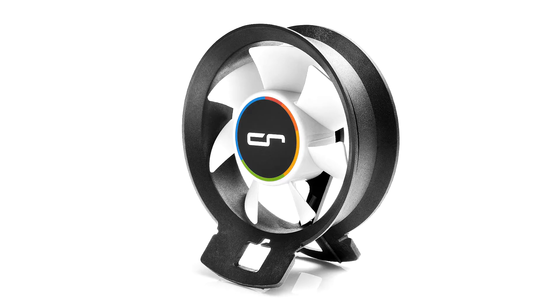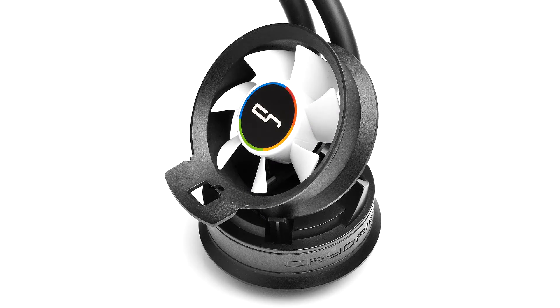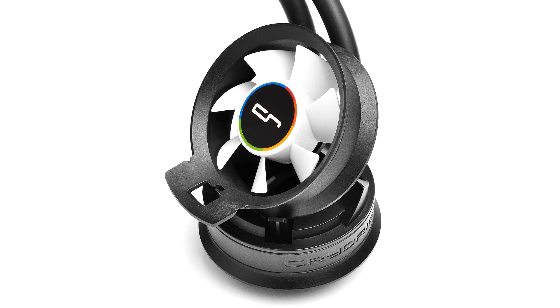That is my first look at the CryoRig A40. I will continue in the next part of the video with a thermal performance overview. I have a few coolers to compare to, and we shall see how it does.